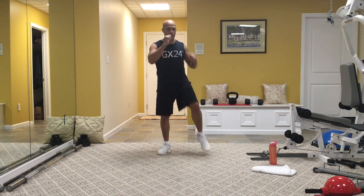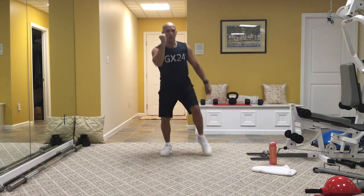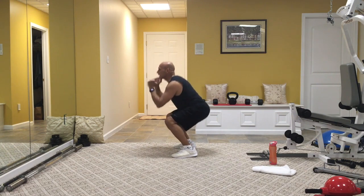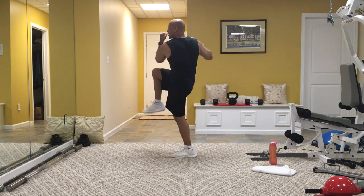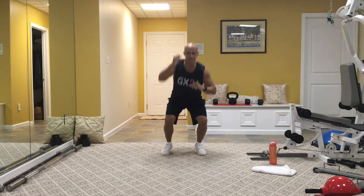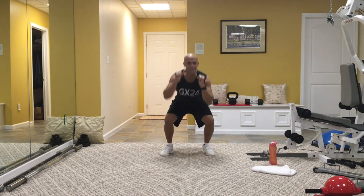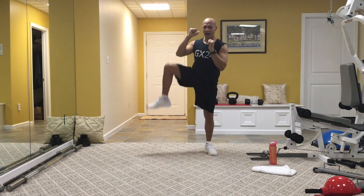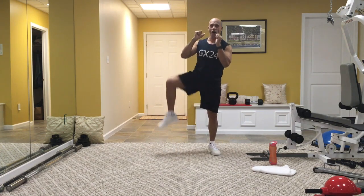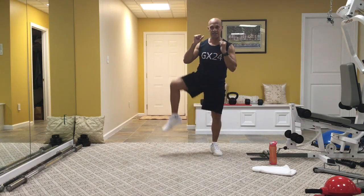Get ready for strength: one squat, opposite elbow to the opposite knee, right to the front. Deep squat, knee, down, in, elbow, knee. Sit back in the chair, elbow to knee, down, cross the body. For the last 30 seconds, let's add a squat to the side — lift the knee up to the side. How are you guys doing out there? Good, excellent. Who says we can't get fitness in? We can, we are. Squat down, knee to the side.